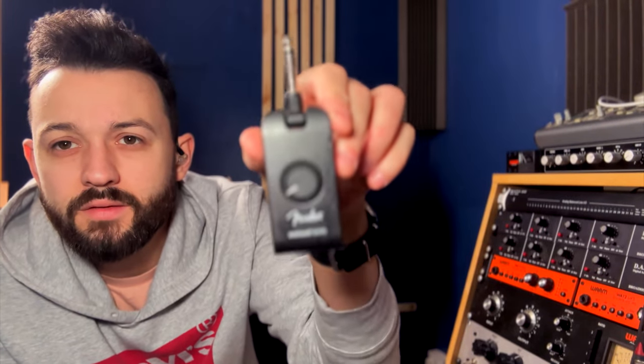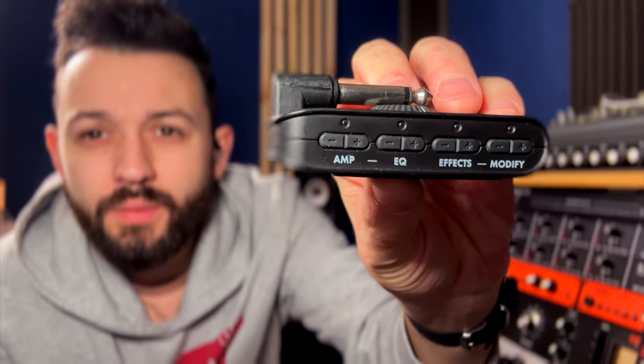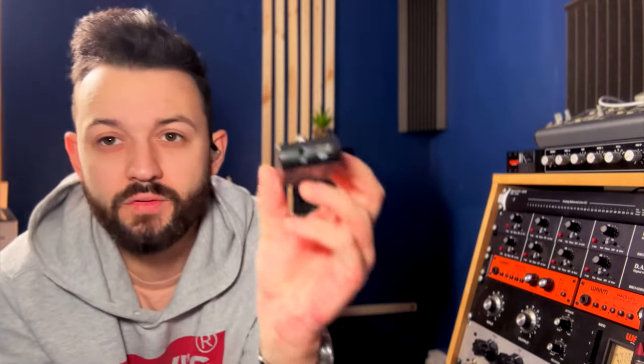Next thing I have is the Fender Mustang Micro — it's like the best thing I've ever bought. I'm going to be doing a whole separate video on this because it's just unbelievable how much it's changed my playing. It's got amp EQ, effects, and you can modify the effects as well. The great thing is you can Bluetooth your music from your device to it, plug your headphones in on the bottom, and it's also a USB-C interface so you can plug into your iPad and just track. It sounds great, sounds lovely with acoustic.